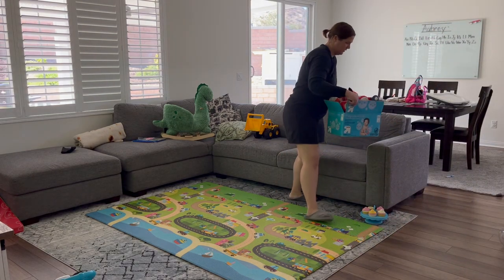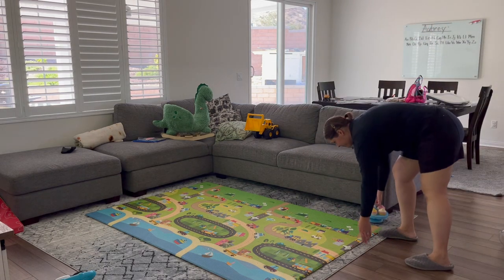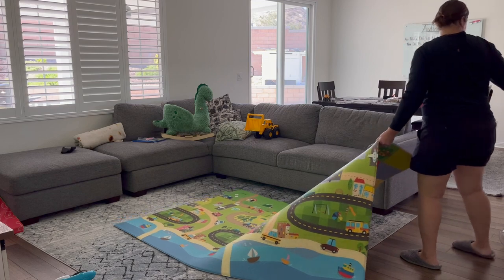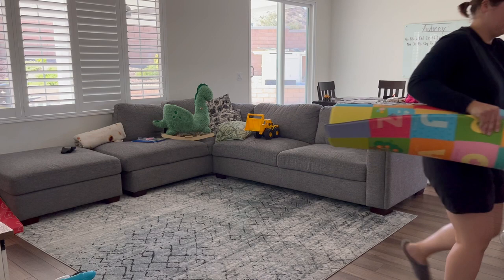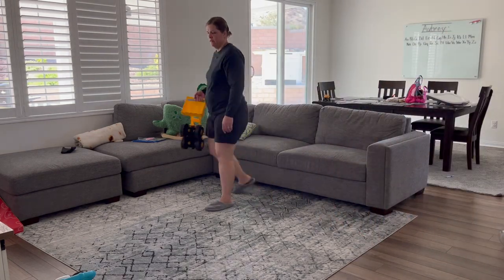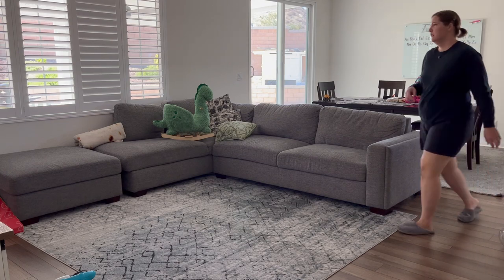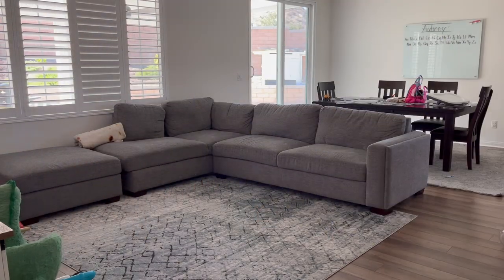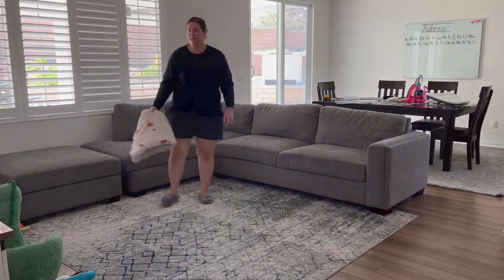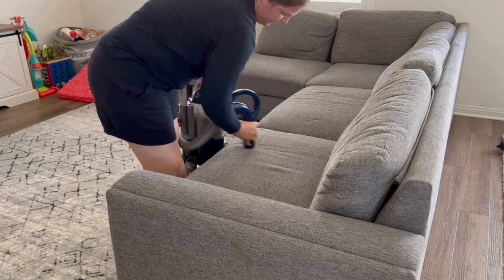Now we're going to put the giveaway stuff somewhere I'll remember to actually give it away, then clear off the couch and rug and go ahead and vacuum. I mentioned in my party cleanup video that I typically like to use parties as my reminder to vacuum the couch because we have a lot of people over — they might be outside, might be dirty — so I vacuum the couch after our parties.